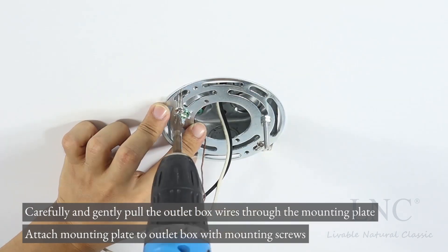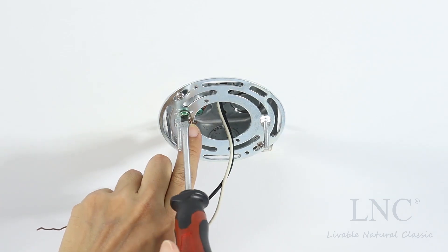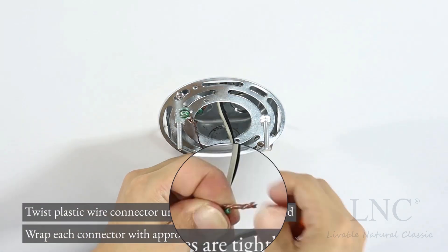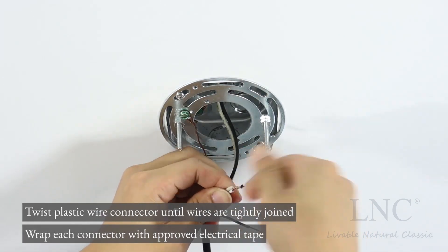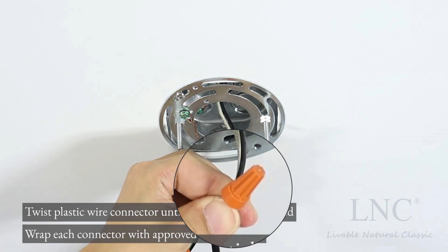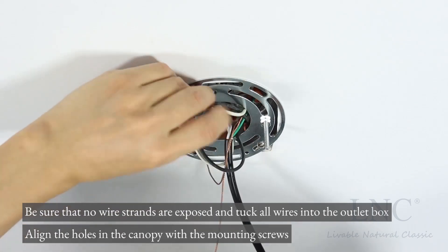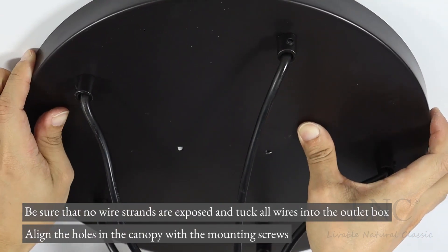Attach mounting plate to outlet box with mounting screws. Twist plastic wire connector until wires are tightly joined. Wrap each connector with approved electrical tape. Be sure that no wire strands are exposed and tuck all wires into the outlet box.